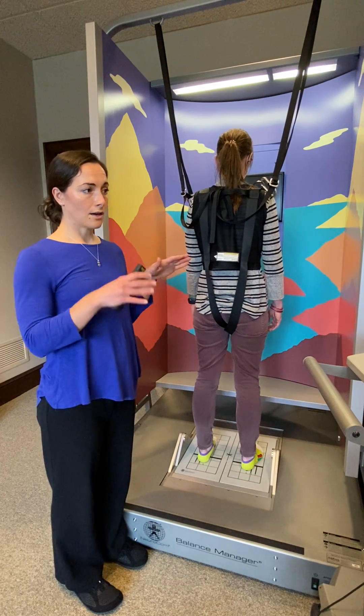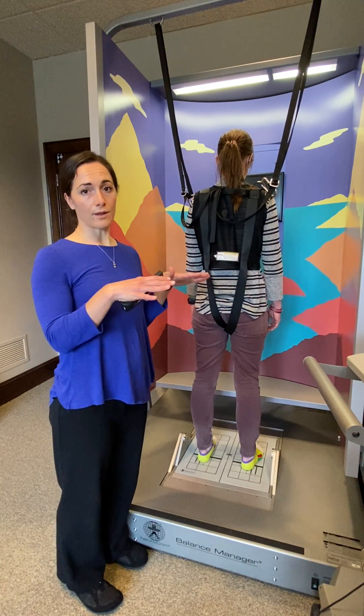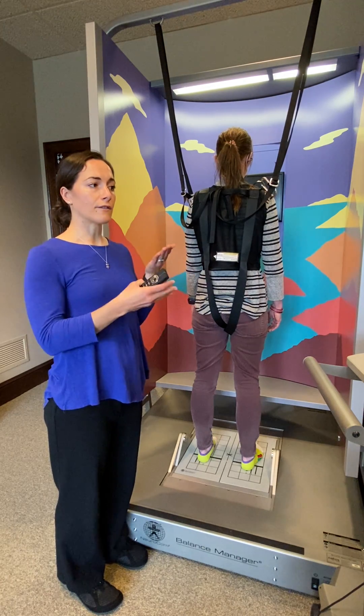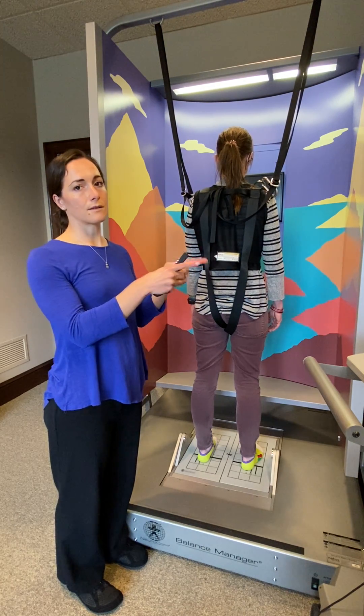What that tells us is, if you have peripheral neuropathy for instance, we'll be able to tell if that peripheral neuropathy is enough that it's going to affect your response to this kind of translation.